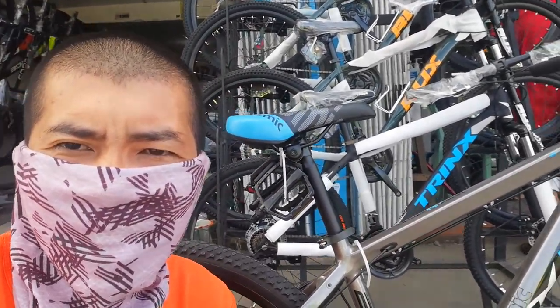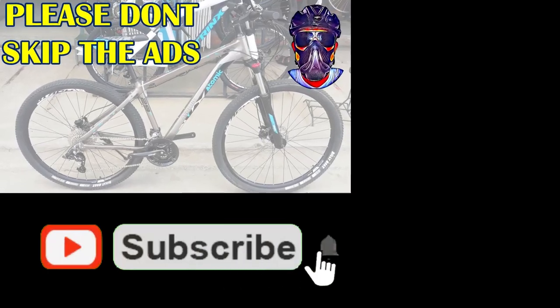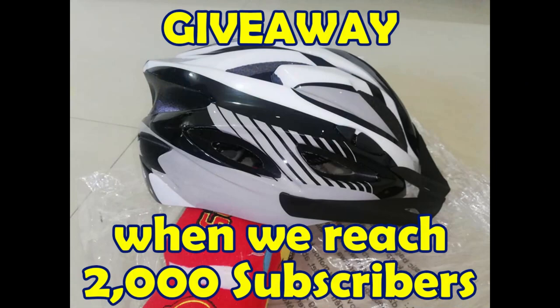Hello guys, what's up! So nandito na naman tayo ngayon para sa panibagong YouTube video. Nandito tayo ulit ngayon sa Cars by Bukawe para sa isa namang bike check video. Magbabike check tayo ng Atomic Y4 Nick. Bago tayo magsimula ng bike check, diretso tayo sa bike check video. Wala nang intro — hindi naman tayo sanay gumawa ng intro. Tara, bike check tayo.